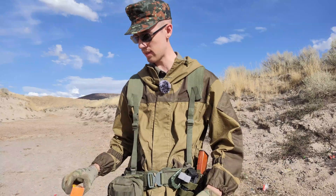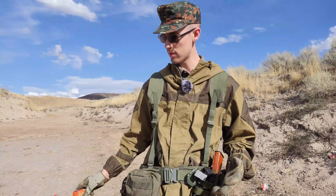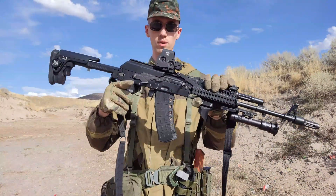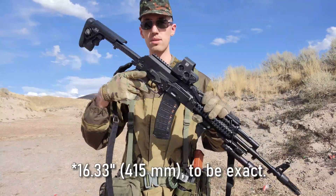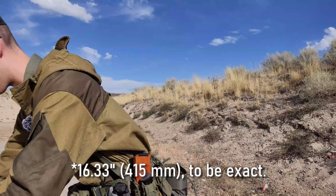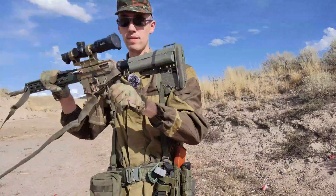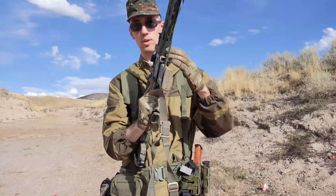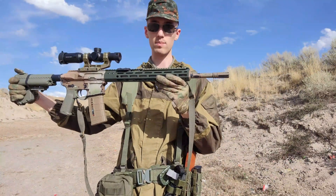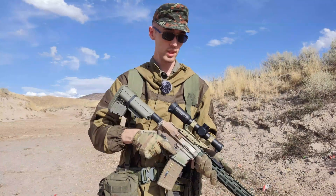We're going to go ahead and start with the 5.45. The guns I'm going to be using for this test — for the 5.45, I'll be using my SLR-104FR. This is a 16.5-inch barrel, just a standard Bulgarian barrel, pretty standard all across the board. As for the 5.56 or .223, I'm going to be using my side-charging AR-15. This has an 18-inch Ballistic Advantage barrel on it. With that, we'll get started with the 5.45 and see how it goes.